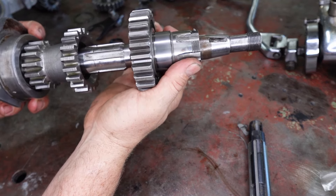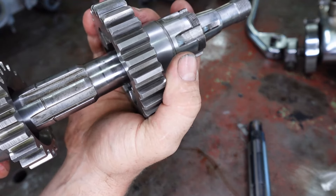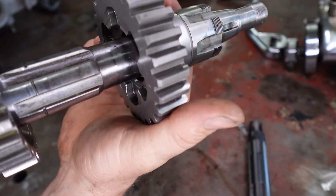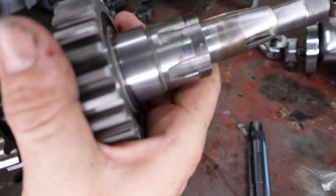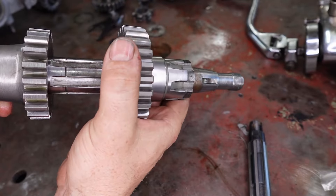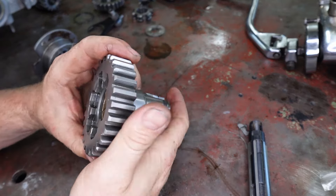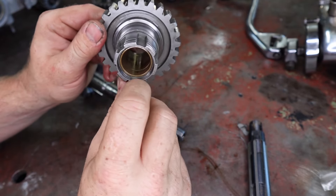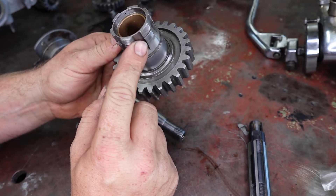That stops this thing from twisting. But when this thing gets flogged out, you'll see there's a lot of twist in here. It doesn't take much — that little bit of slop there is all it needs. You can hear it. That's all this bush needs to behave terribly, to vibrate, to shudder, and to fill your oil full of brass. Now if you look in there, there are a lot of shiny bits where it's been flogging around, so it's been doing this for a little while.